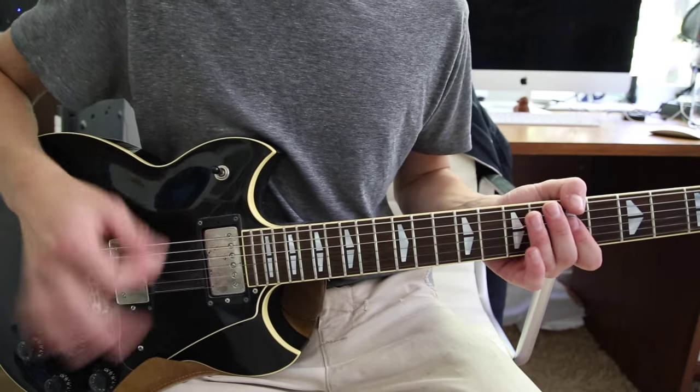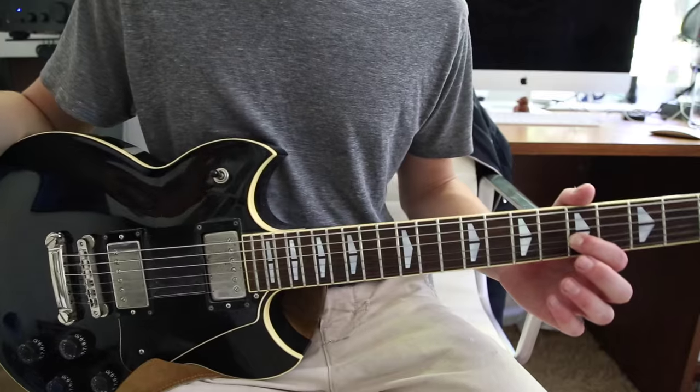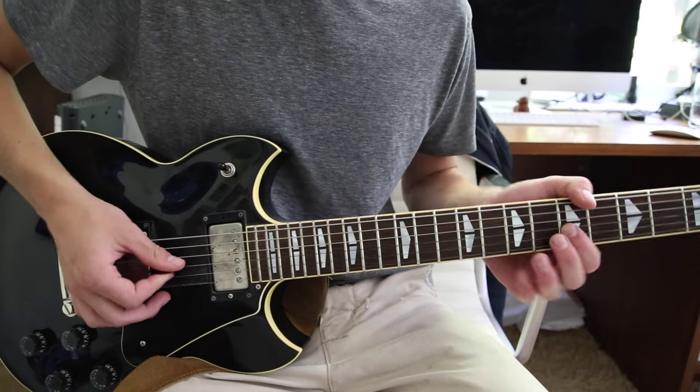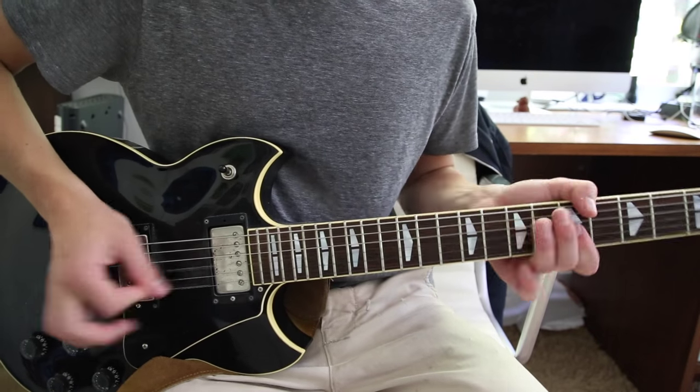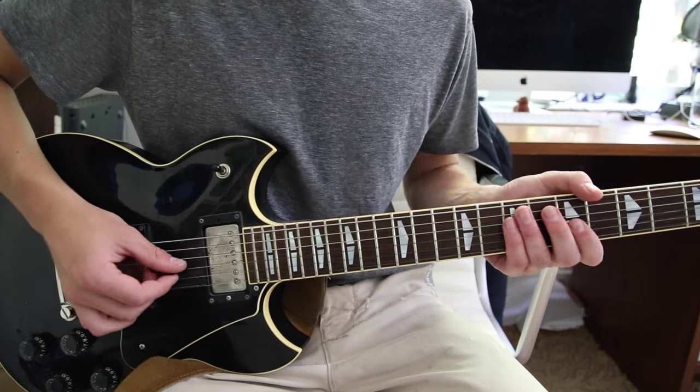All of those notes are hit pretty quick, so you're not hanging on the note — it doesn't ring out, it's basically just one hit. Then you do actually hang on the fifth fret G string on that last one.